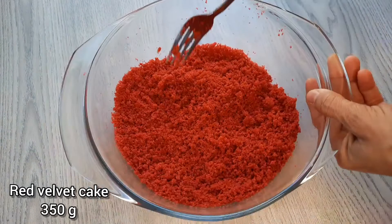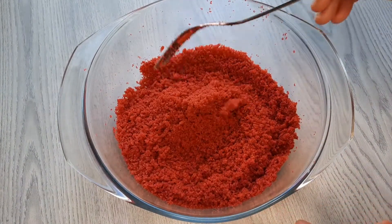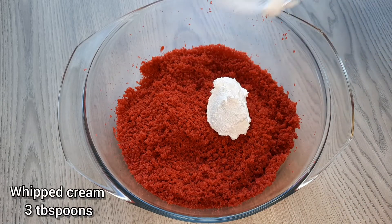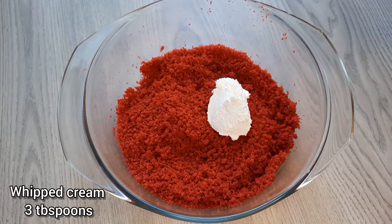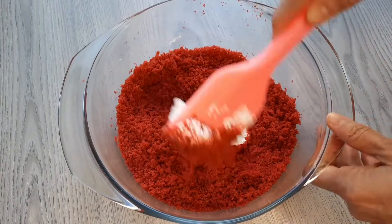First I have some cake — I put the link of the recipe in the description. I crumble my cake and then add three tablespoons of whipped cream, mixing them together to clump up like a cookie dough, and not to be loose.